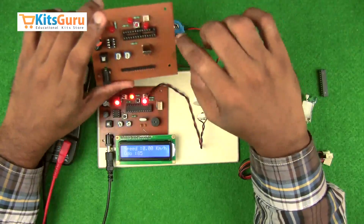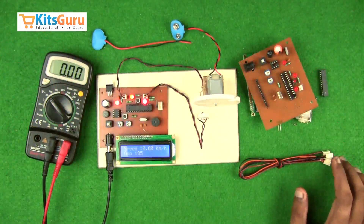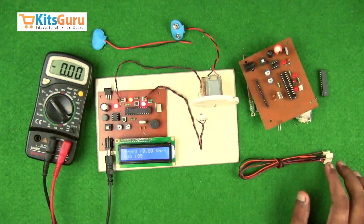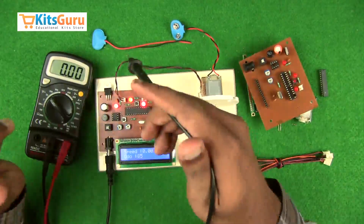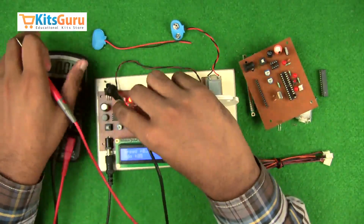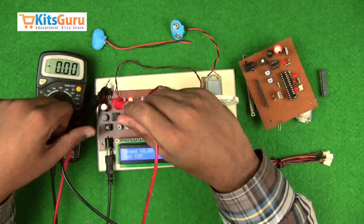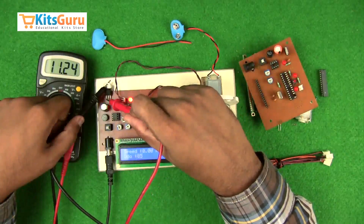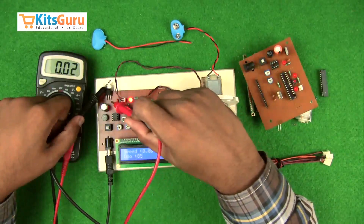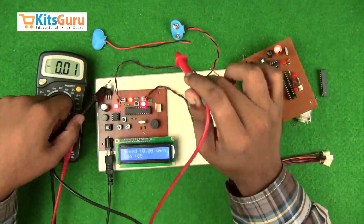Before fixing the IC and running the kit, check the power supply using a multimeter. Connect the ground terminal to the body of the voltage regulator IC. The first pin should show the input voltage, and the third pin should show the 5-volt output supply.